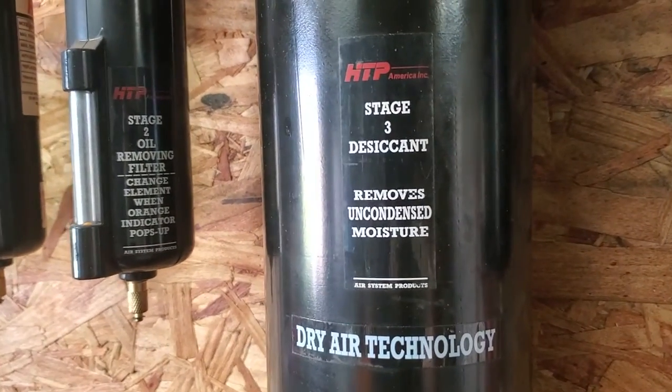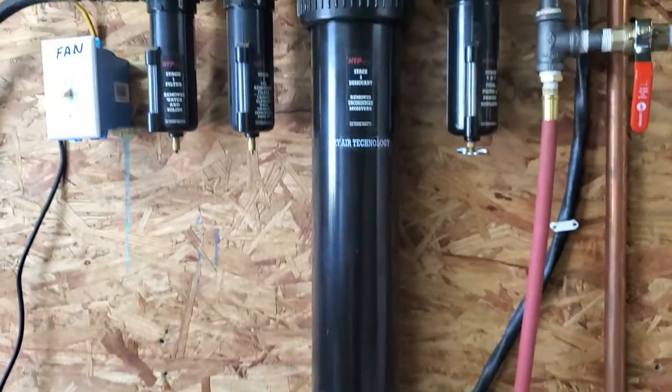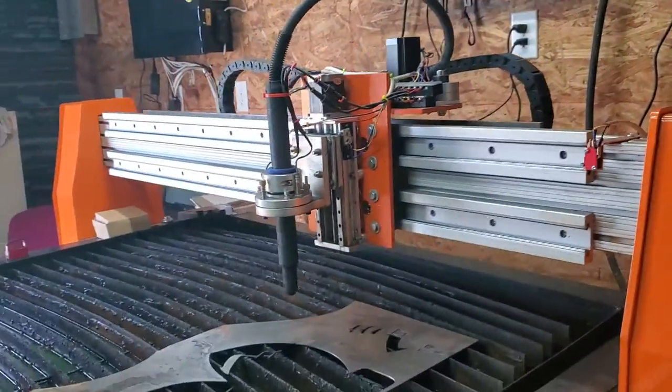Some HTP, that one's full of them little balls — a gallon of them, I think, is what it holds. This thing takes all the moisture out. My tips go so long, it's just unreal.